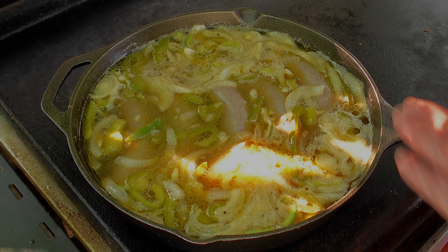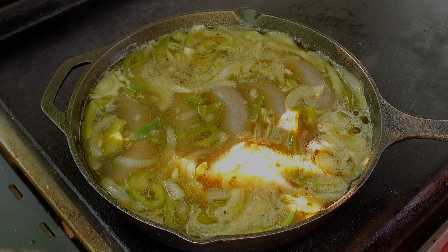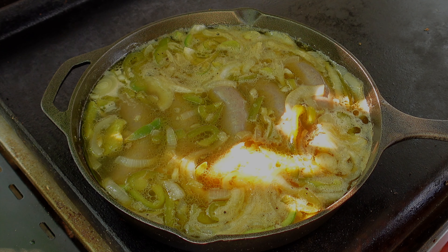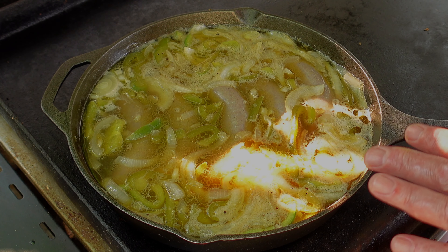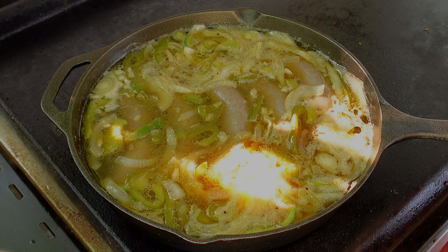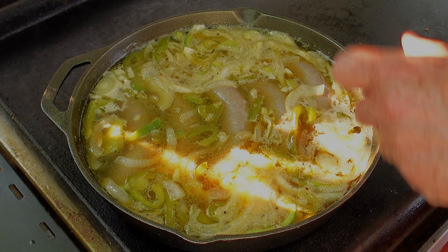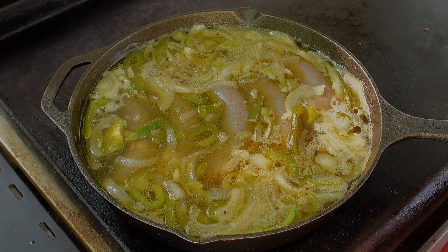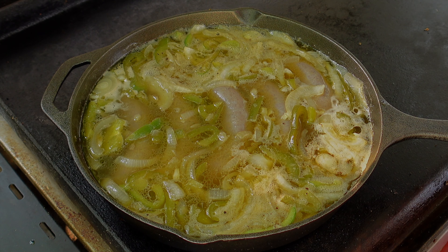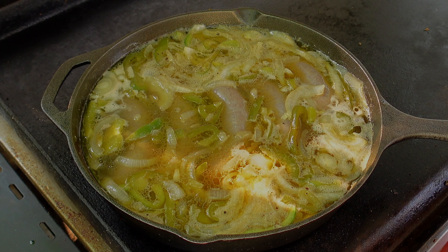We're around 20 minutes in. I just flipped them over — probably another 10 minutes to go or so. Then we'll take them out of the pan and put them on the flat top to give them some color. I'll also toast up the buns, and when we're actually ready to build, I'll take out some of the peppers and onions and put those on the flat top too and give them a little crisping up. Anyway, back here in a few.